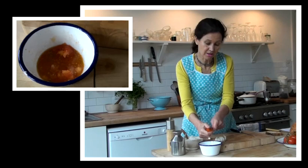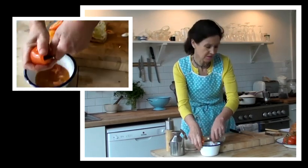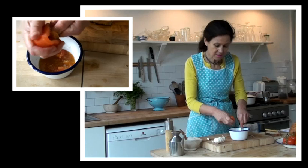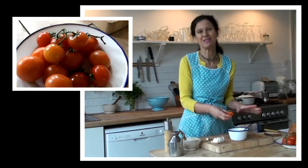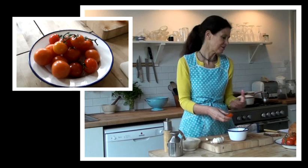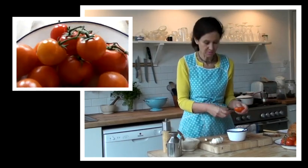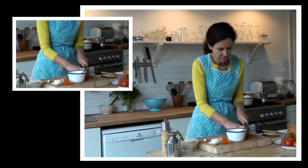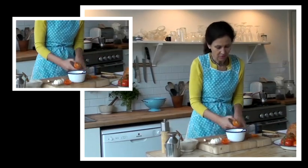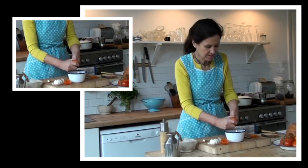Now, at this time of year — I'm making this recipe in February actually — tomatoes aren't quite as good, but they're better than nothing at all. Obviously in the summer, your fresh tomatoes are going to be a lot sweeter and a lot juicier, but I'm making do with what I've got now. Anyway, keep cutting up enough tomato to be sufficient for your slices of bread.